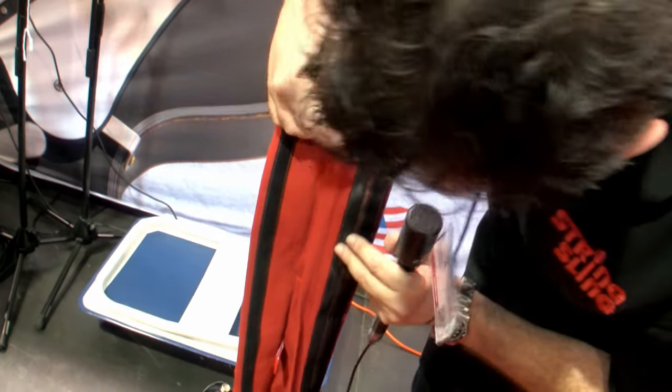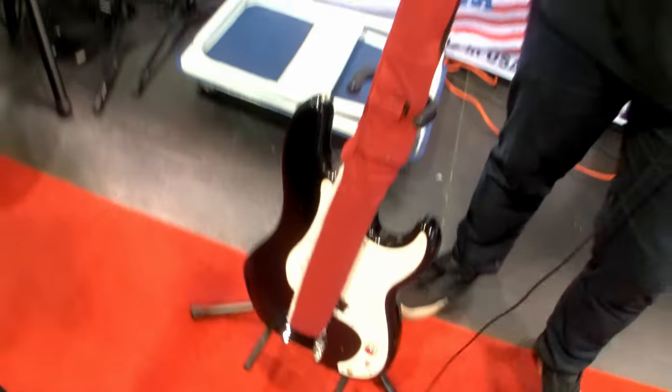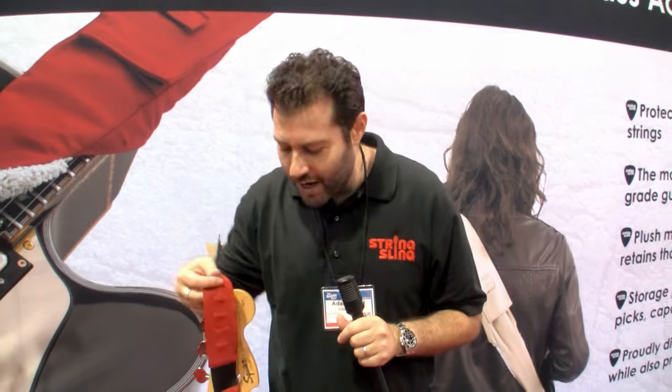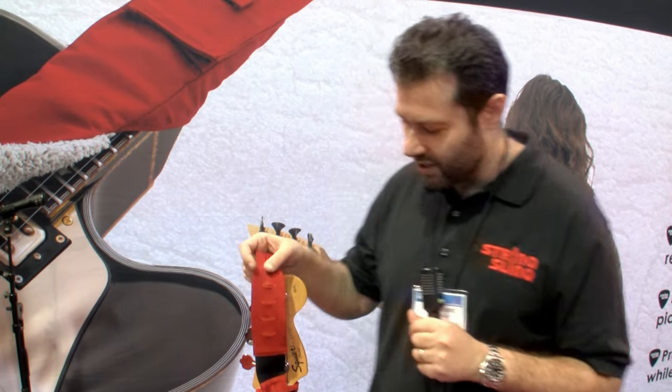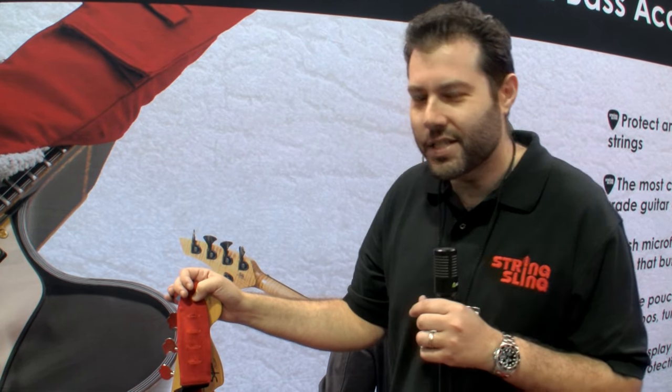The microfiber underneath is from Fender brand itself. We actually tried a bunch of different microfibers to see which worked best to lock in the freshness, and we found that Fender's microfiber did work the best. It preserves and locks in that freshness for like two to three more weeks, which means you get that really nice, fresh, clean feeling on the strings.